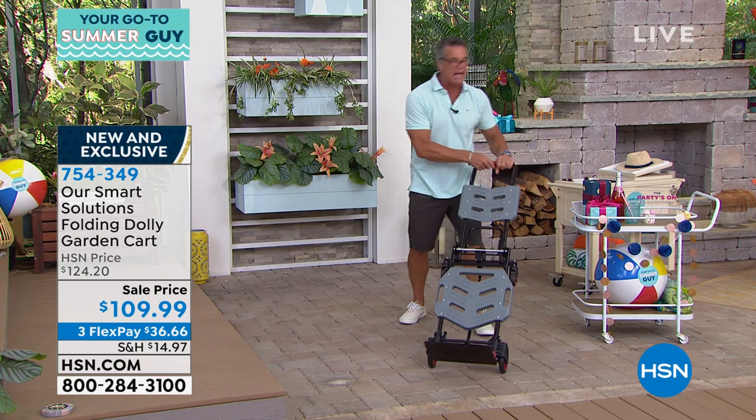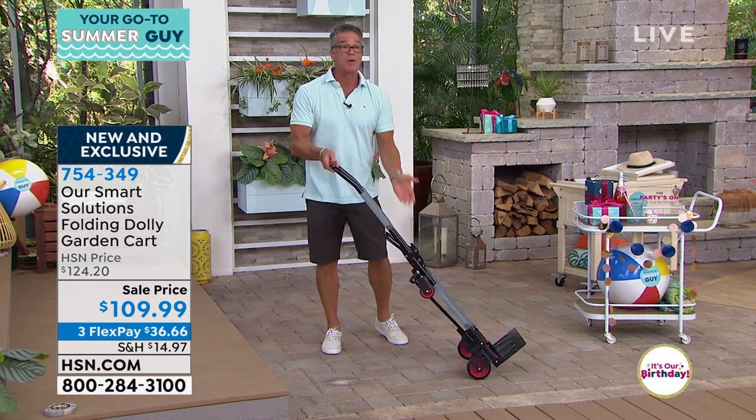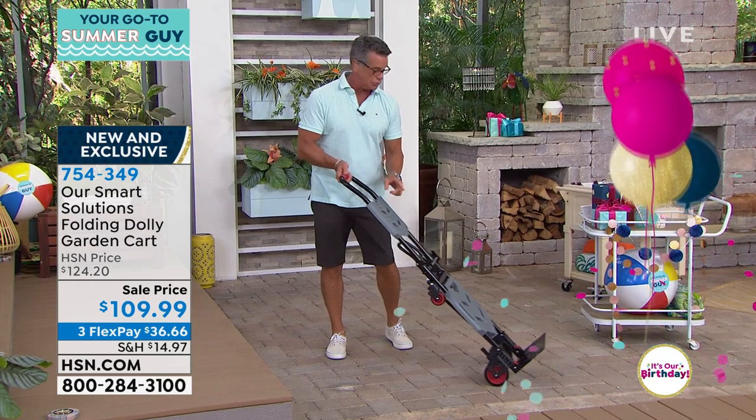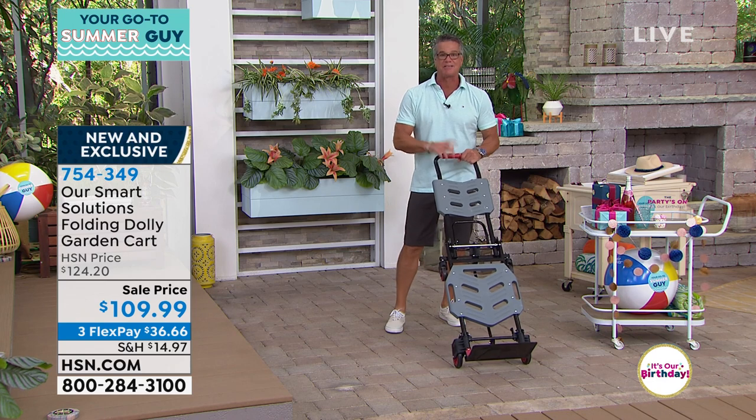If I bought a new microwave or something like that and needed to move the box, or if I get parcels outside, it'll walk up over the curb, up over your threshold to your door. So if you get stuff from FedEx, Amazon, UPS, you can grab things there.